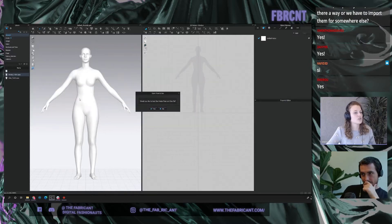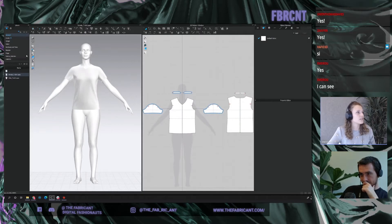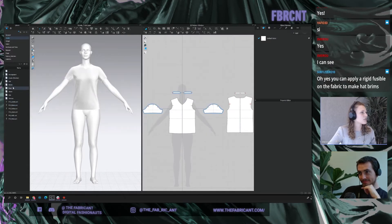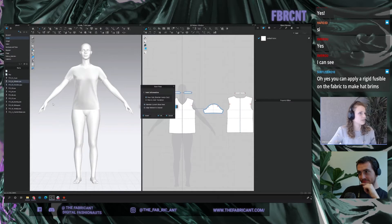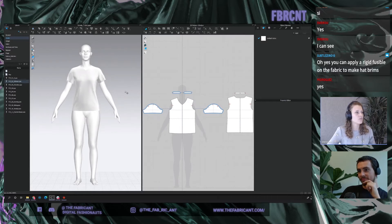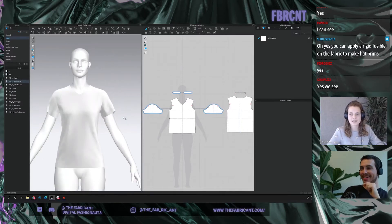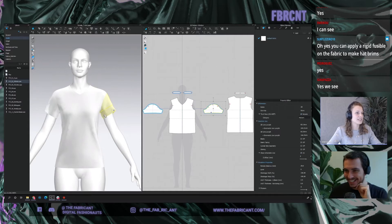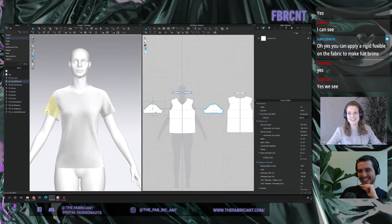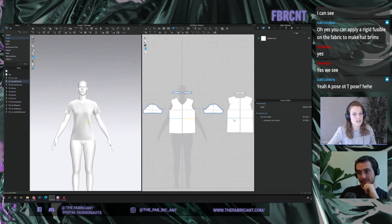I'm going to start with a very basic female t-shirt to simulate this. I never like this pose so let me change it — this is nice. We have a lot of questions about the hats, but we can wait and show you later. I'm just going to very quickly make a dress out of this t-shirt.